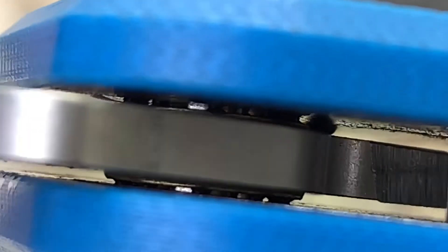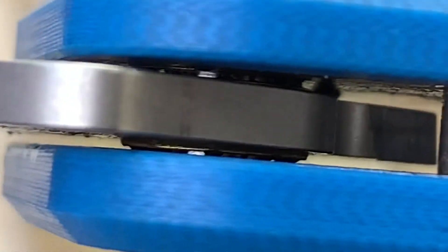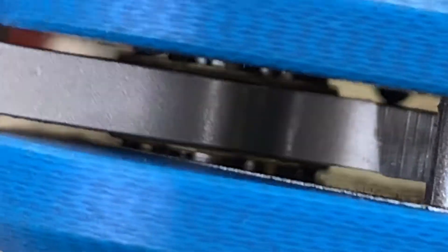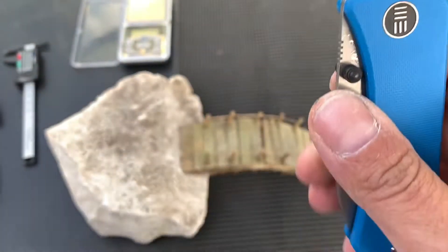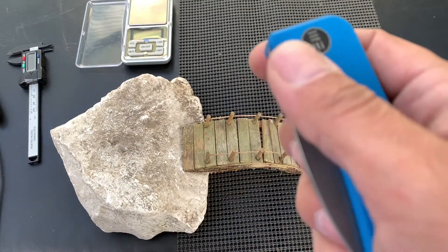Look at those bearings — it's no wonder it's so smooth. It has caged ceramic ball bearings, and I believe there's a track that the bearings sit in as well. You can see the steel liner that goes up under the bearing — I bet that's where the dedicated track is. It also has a ceramic detent, which is nice and firmly in there.